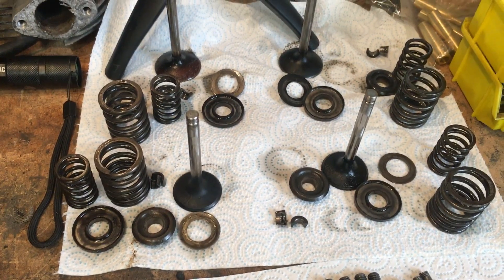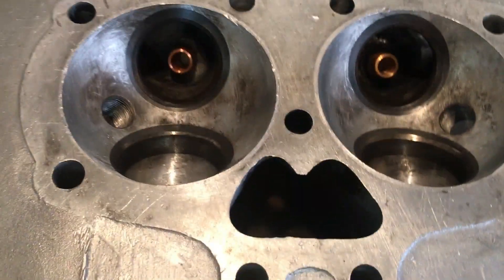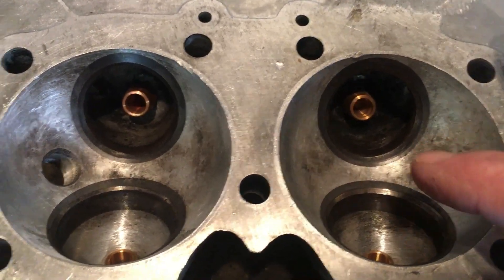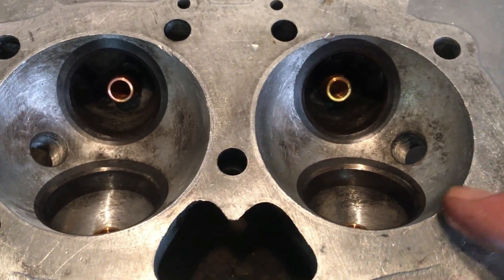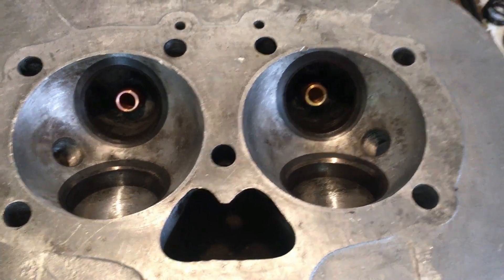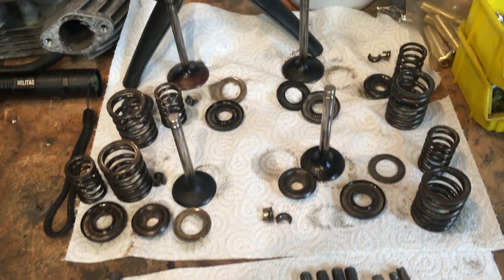We're going to go ahead now and degrease all the components, and also clean up the valves on the wire wheel. The valve seat faces are in very, very good condition. There's a little tiny bit of pitting on the exhaust side but it's barely perceptible, and you can see on the inlet side it's very good with a good contact area. We'll grind them in but they're not going to take too much. I'll probably use a low speed drill in both reverse and forward to grind those in. Initially, let's get the valves cleaned up and check for straightness.